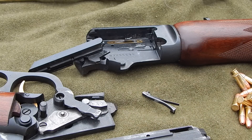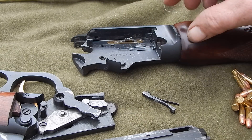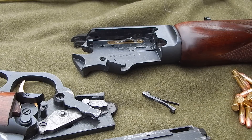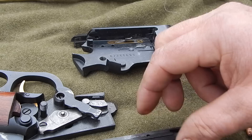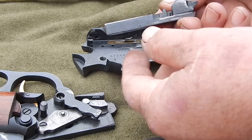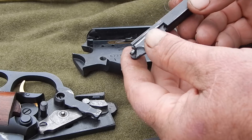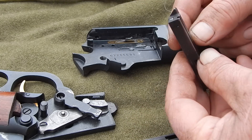In the comments on one of the previous videos, somebody mentioned they were having ejection problems with the 39A. These are pretty straightforward — there isn't a lot that can be involved. This is the bolt; just slide back and out. These come apart very easily.